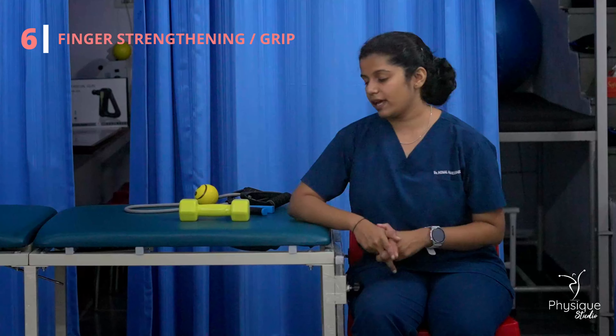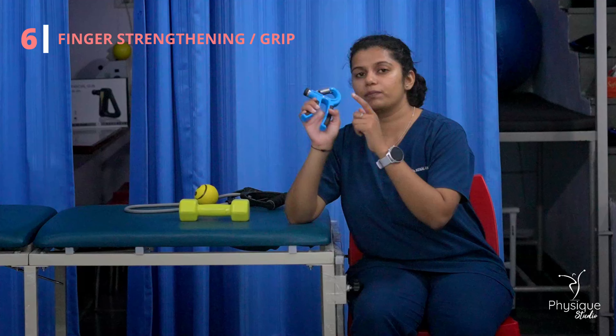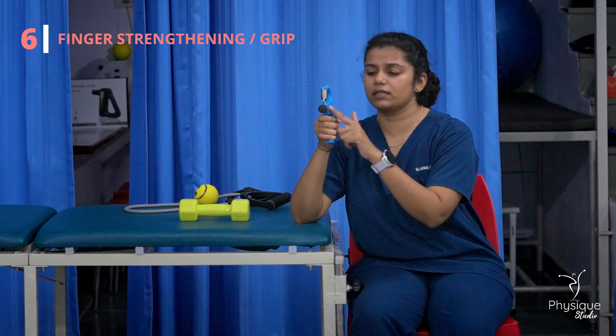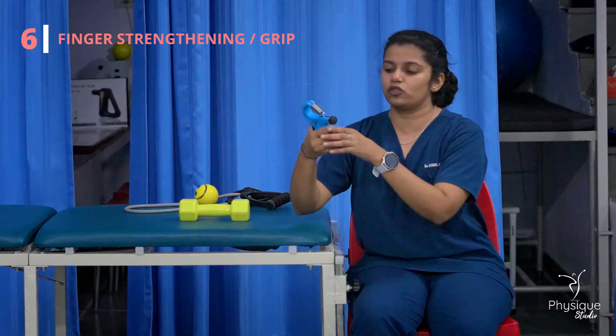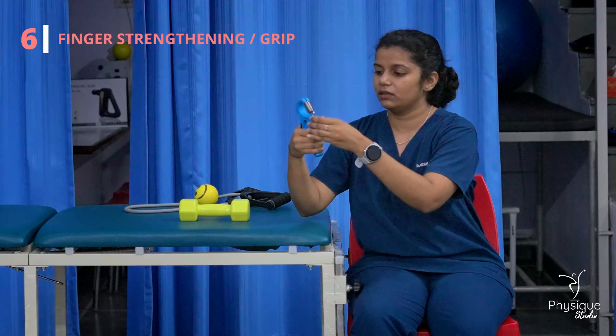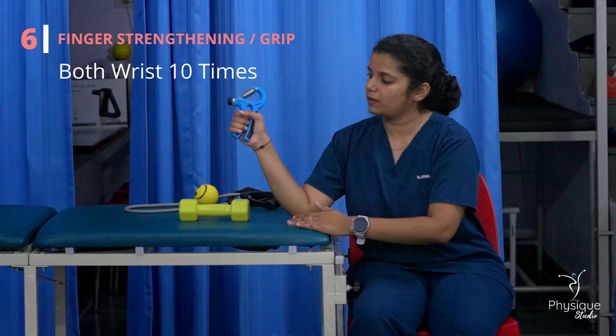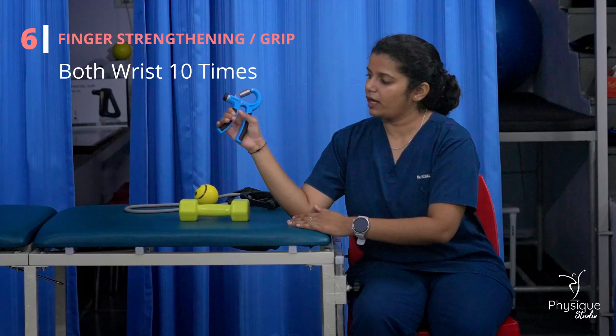The next exercise is finger strengthening. You can use this tool. You can set the weight to your resistance. Just squeeze this and relax.